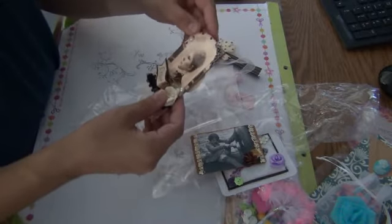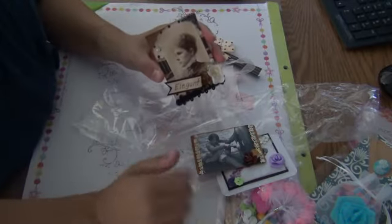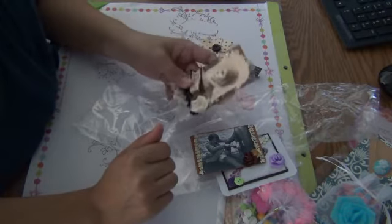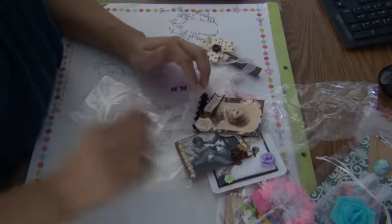All right everybody, I just wanted to share the cards that I received in the mail today, and thank everybody who joined the swap and made these beautiful cards in my group. Thank you guys so much, and have a nice day. Bye-bye.